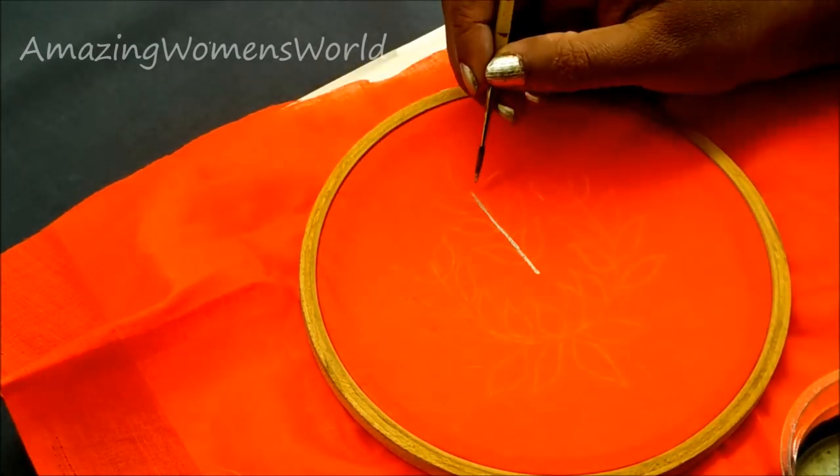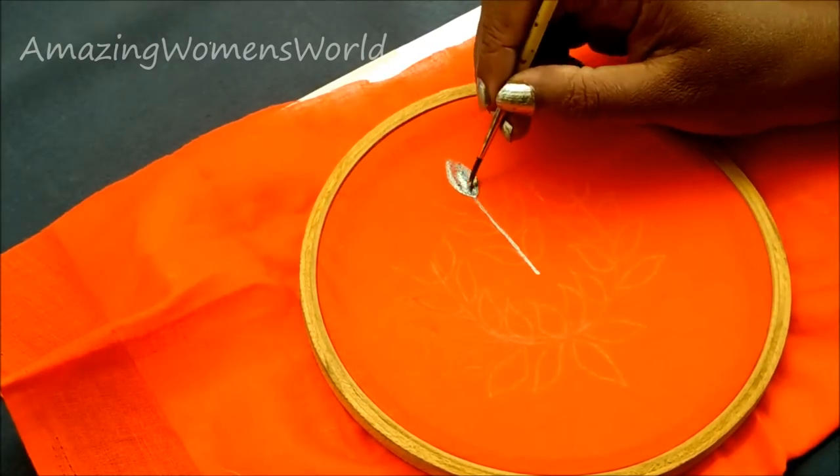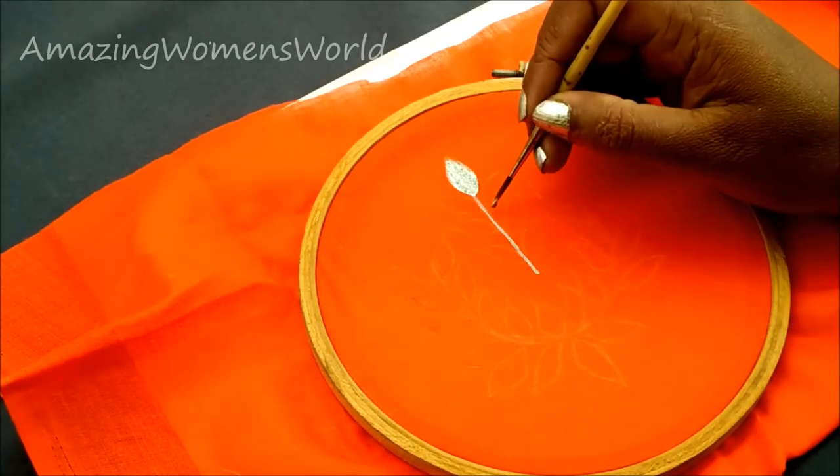Using this two nimba brush, start filling in the design — first the center lines, then the outlines of the leaves, then fill in.